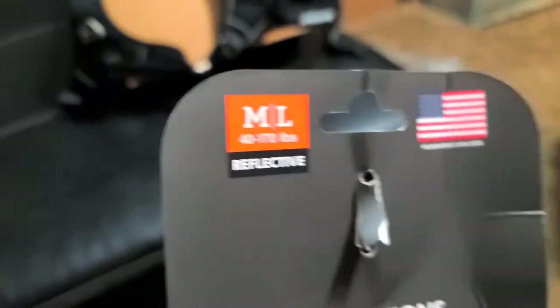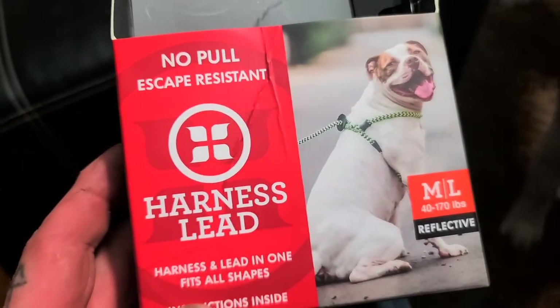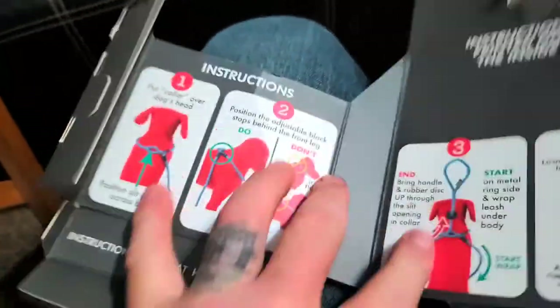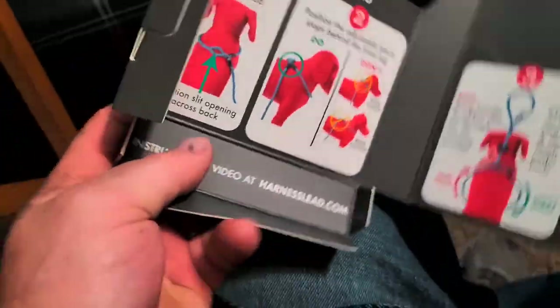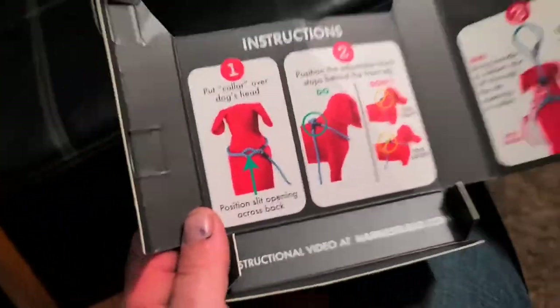Now for the other one — this is a medium-large reflective no-pull, escape-resistant harness lead, so it's the lead and the harness all in one. Super nice product. The instructions are right inside the box: first, put the collar over the dog's head.